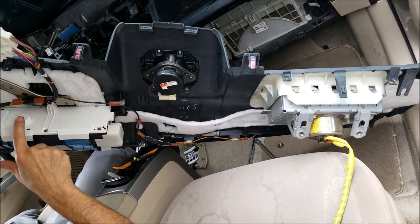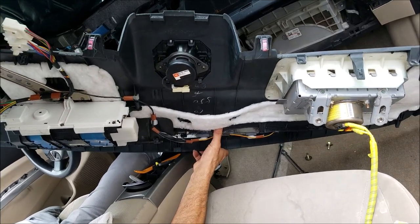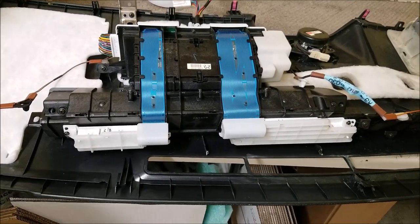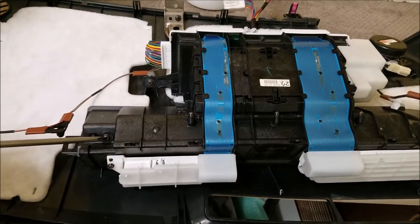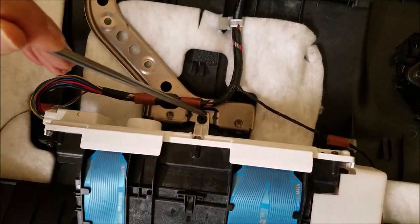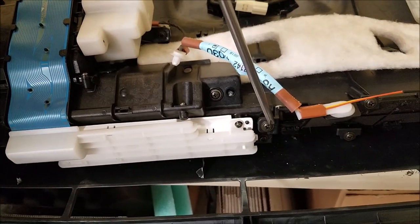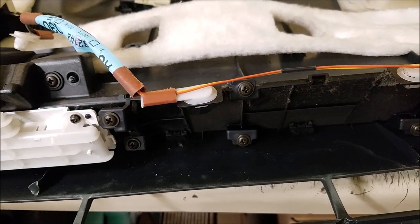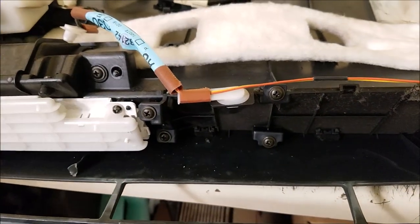Put the dashboard on the bench and remove all the Phillips screws which hold the cluster into the dashboard — one over here, one in the back, one on the right side, and two more on the right. You just need to loosen those last two because the cluster is underneath this plastic piece; just remove those two and you can slide it out.